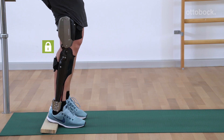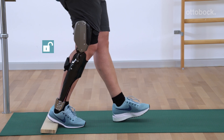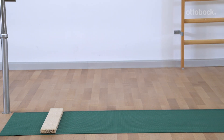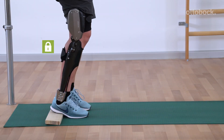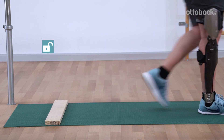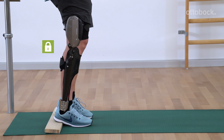While any movement, such as a yielding step, leads to deactivation with intuitive stance, the manual stance function needs to be deactivated deliberately. The manual stance function is either deactivated via extension of the orthotic joint or by repositioning the leg, for example by taking a step.